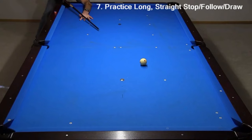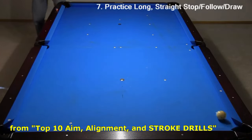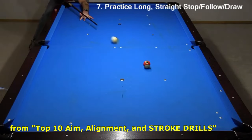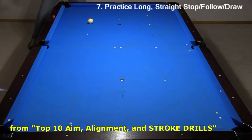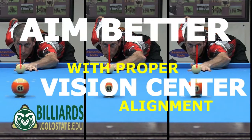If that drill is too easy, try the next step described in an excerpt from my Top 10 Aim, Alignment, and Stroke Drills video. Then practice follow shots, trying to make the ball and scratch at least five times in a row — you will be able to do this only with good aim, alignment, and an accurate stroke. Then try to pocket the ball and draw back for a scratch; this is a lot tougher. If you can get one or more out of five, you are doing well. I hope this video helps you find your ideal personal vision center position, and I hope this helps you be more effective with aiming and shot making. For more information and help, see the Vision Center resource page linked in the video description. Good luck with your game from Dr. Dave.